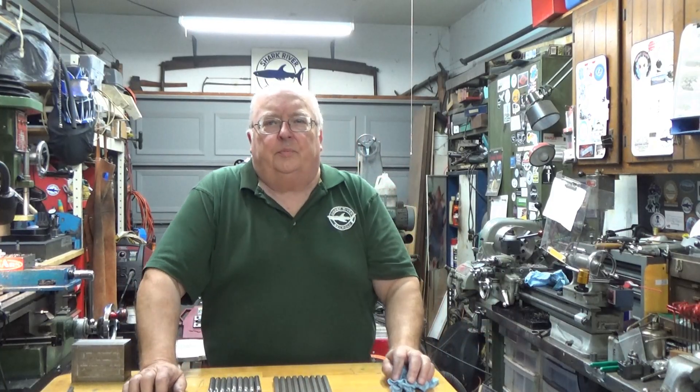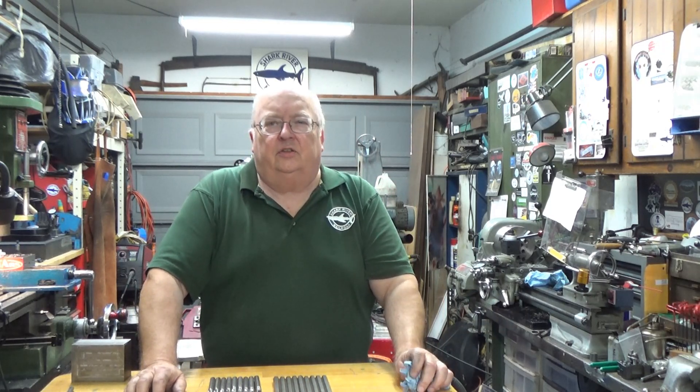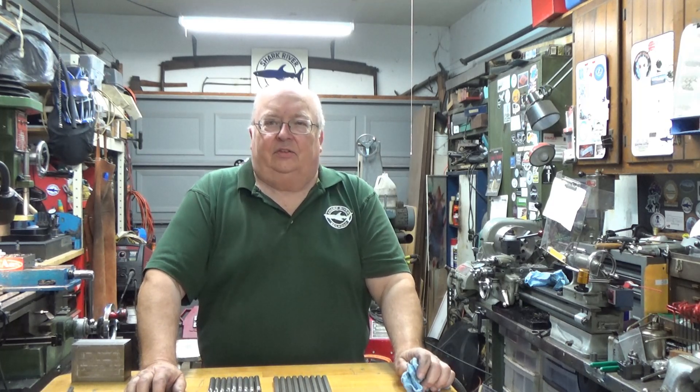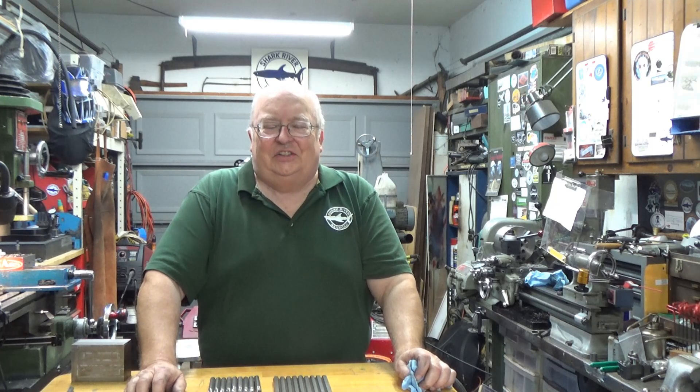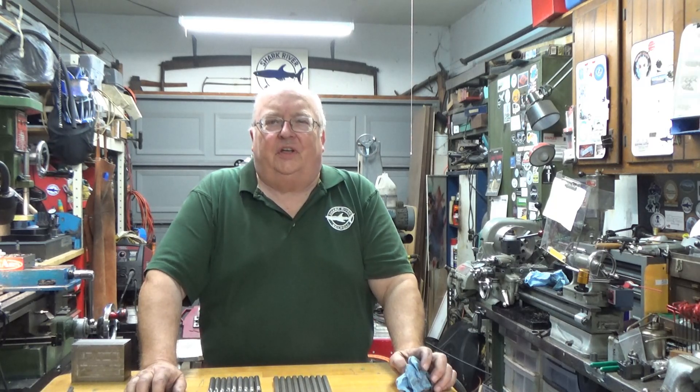That's going to wrap up this video. I know it's a short one, but I decided to make two short ones rather than get too long, because I know from my analytics that the long ones they only watch a short portion of anyway. Thank you for viewing this video. I hope you've enjoyed it. I'll see you in the next video.